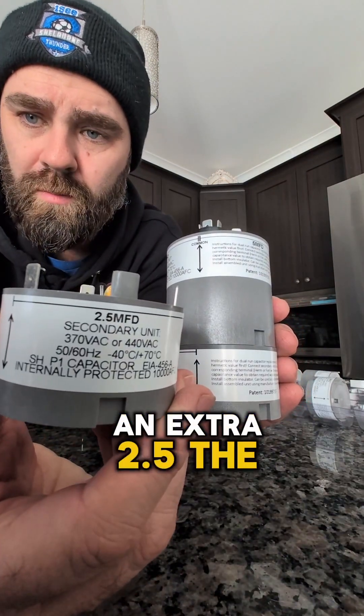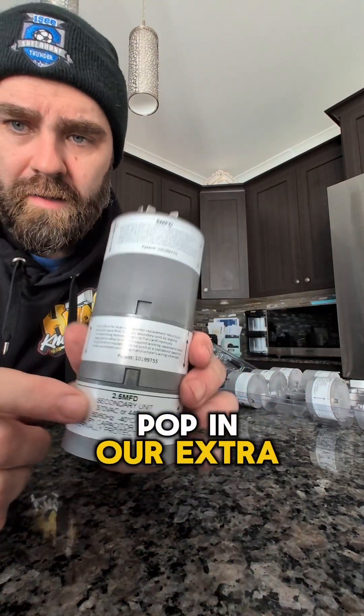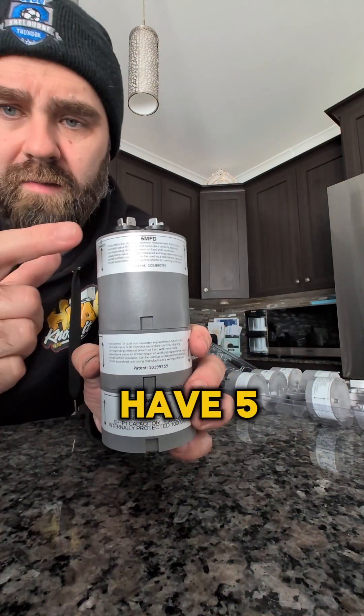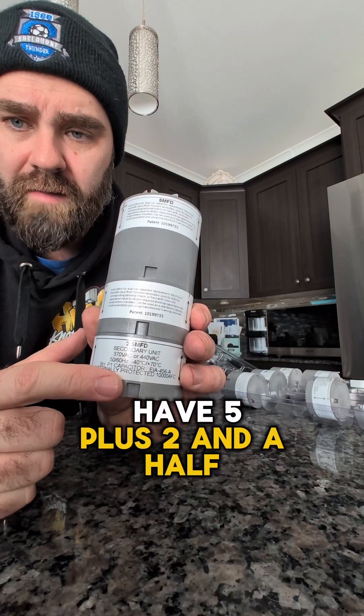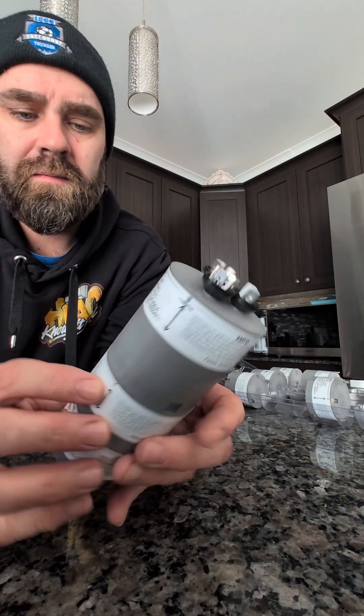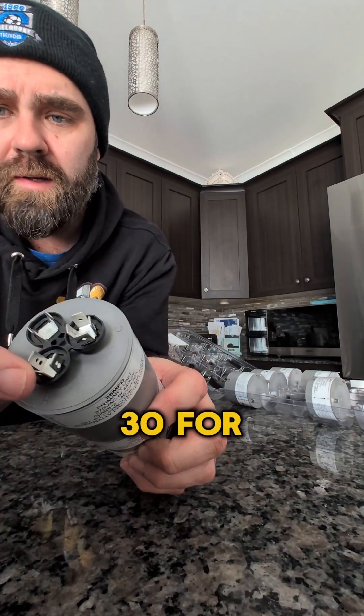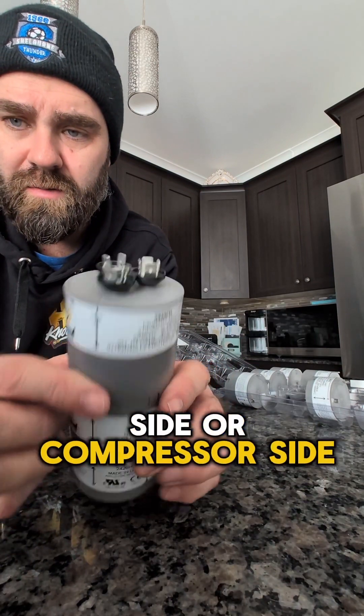We've got an extra 2.5 on the fan side, so we're going to pop in our extra 2.5 module. Now we have 5 plus 2.5 — that's 7.5 microfarads for the fan side, and 25 plus 5 gives us 30 for the herm, or compressor side.